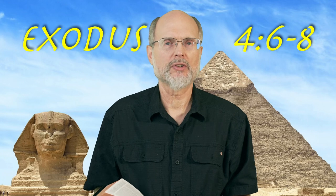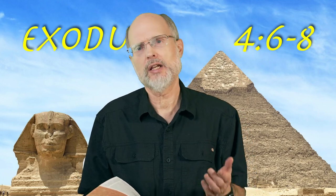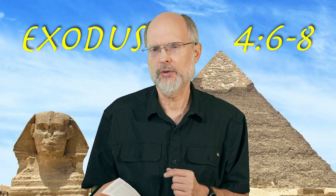Welcome back this morning. We're in the book of Exodus, up in chapter 4 now, and God is dishing out some signs to Moses today. Chapter 4, verses 6 to 8 — the leprosy sign, or is it?